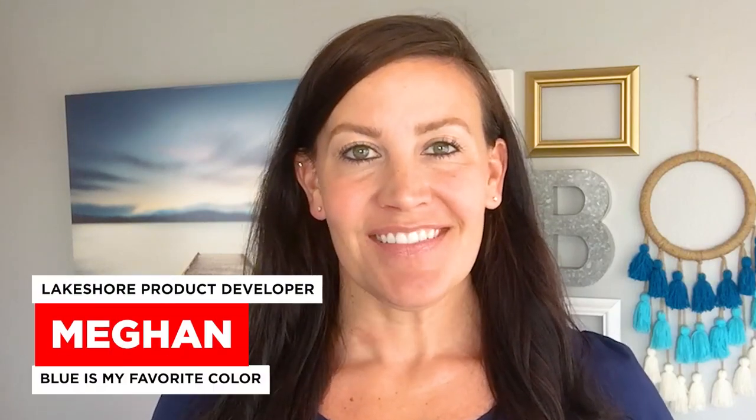Hi Lakeshore friends, Megan here. Do you have a lot of plastic bottles in your recycling bin? Well, what if I told you there are tons of ways to reuse those plastic bottles to help your child learn at home? Sound interesting? Then let's get started!